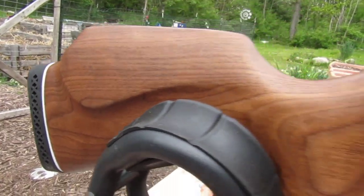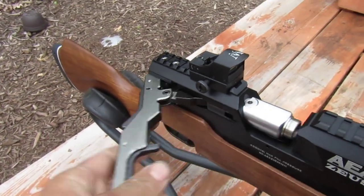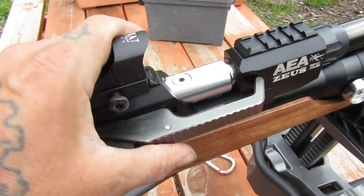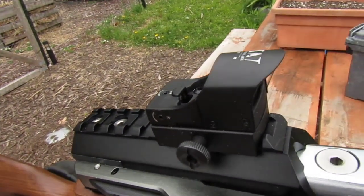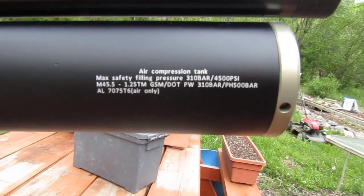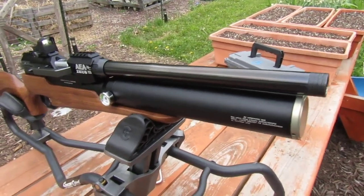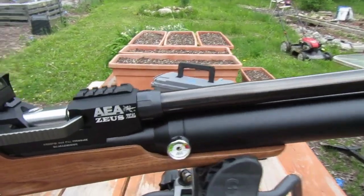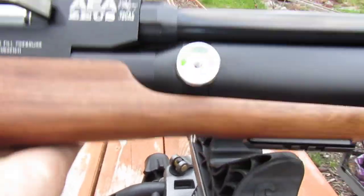This has an awesome wood stock. It has a double lock feature on the side lever and a humongous bolt that comes down. Look at the size of that breech — it double locks forward and has a lock here. 4500 PSI max, 310 bar. Big old tank on this, and it's an ultra-short 16-inch barrel threaded here for a suppressor.